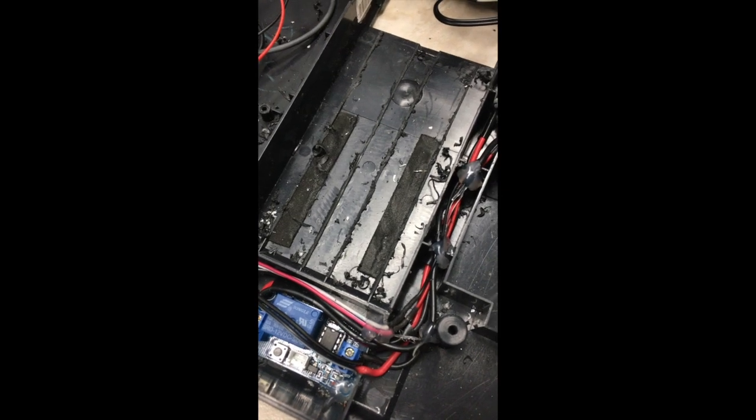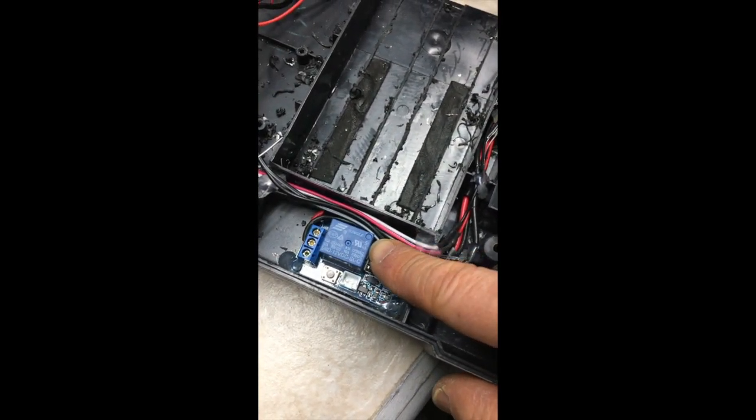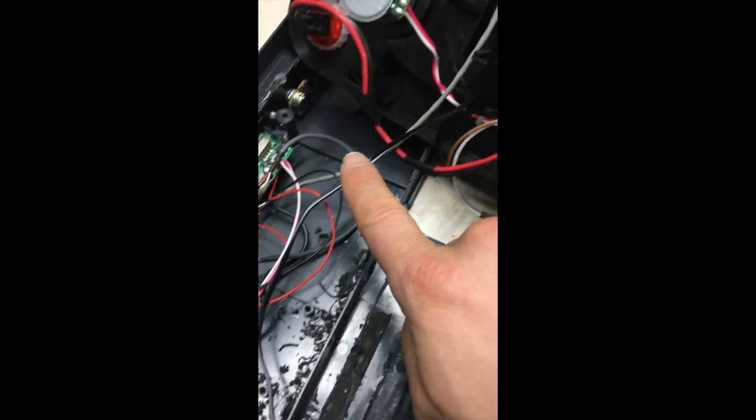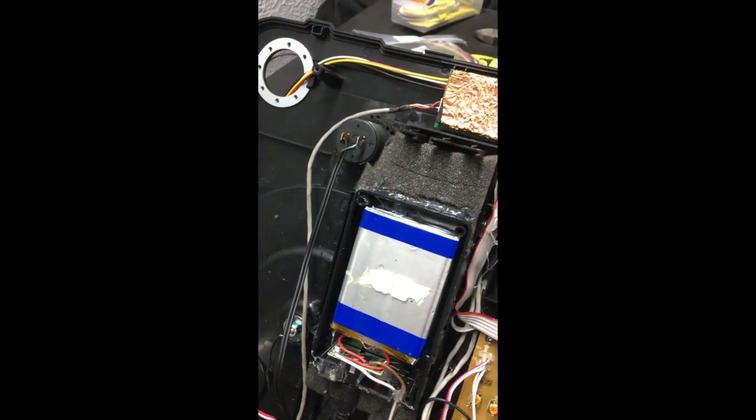Alright guys, so what I did to get power is — I previously had 12 volts going to this little relay here for the start-stop button, so I decided to just tie directly into that to make it a little easier, and I'm running that wire all the way up to the little volt meter. Let's flip it over and see what happens — I'm about to turn this on.